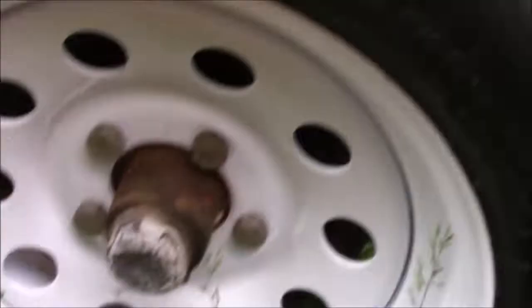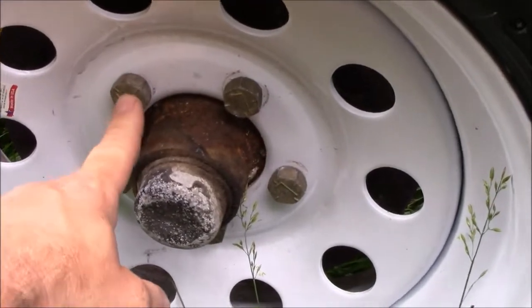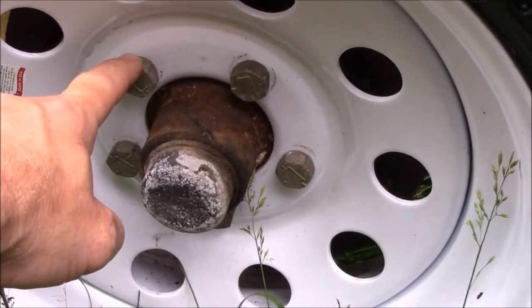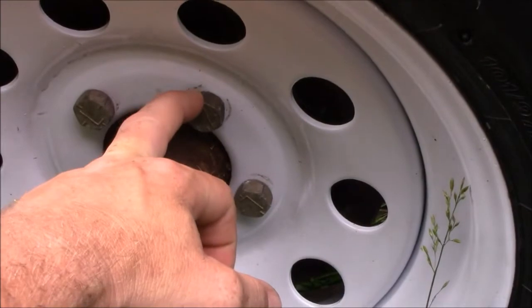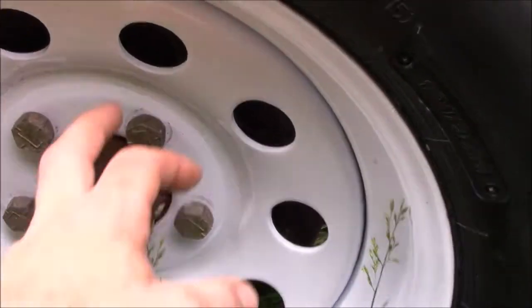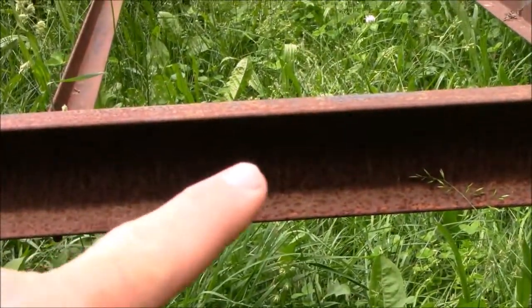The other thing about this trailer is the lug nuts — they're not really lug nuts, they're studs on the back side of the bolts. So we're gonna have to replace those and do the wheel bearings. I'm probably gonna switch these over to the stud type, because the current setup is a pain to work with.